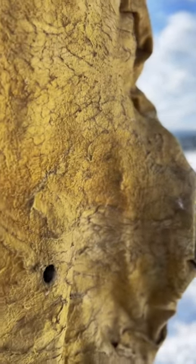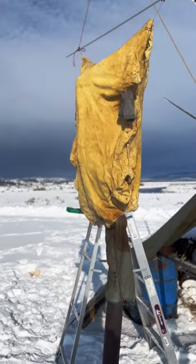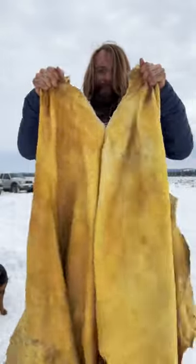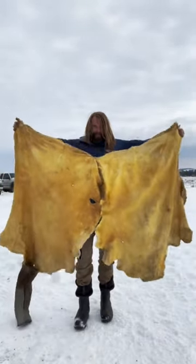I have to be present the entire time because if my material catches on fire I've got to put it out. Maintaining a smolder is what gives you that rich smoky color. This is episode eight and the completion of the tanning portion of the series — and now it's time to make a pair of pants.